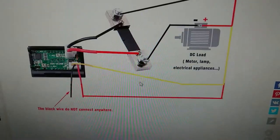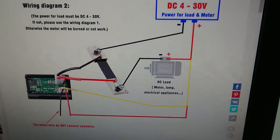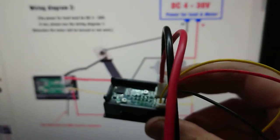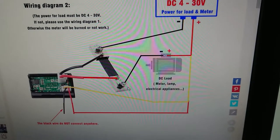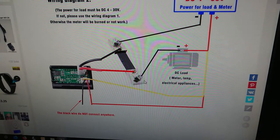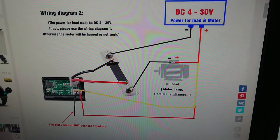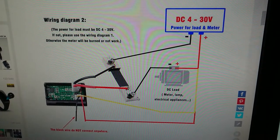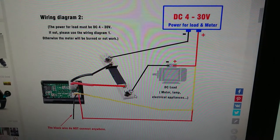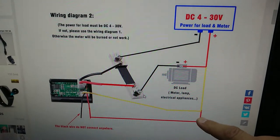So I think the idea is to hook this up like this, and then in behind here there are a couple of little trim pots for current and voltage — I think we just adjust those until it reads right. The instruction says don't connect the black wire. Well, I would have probably connected the black wire.